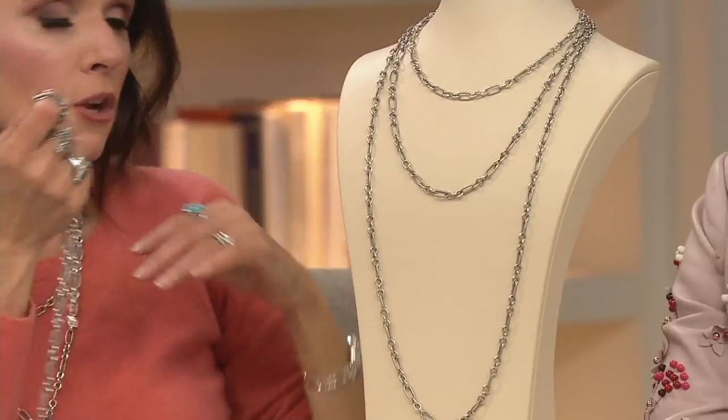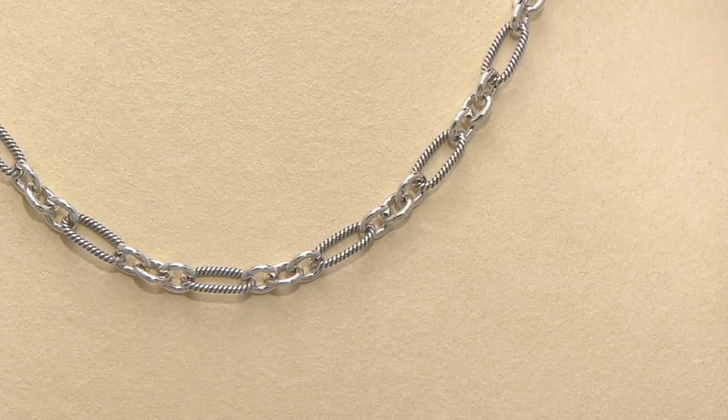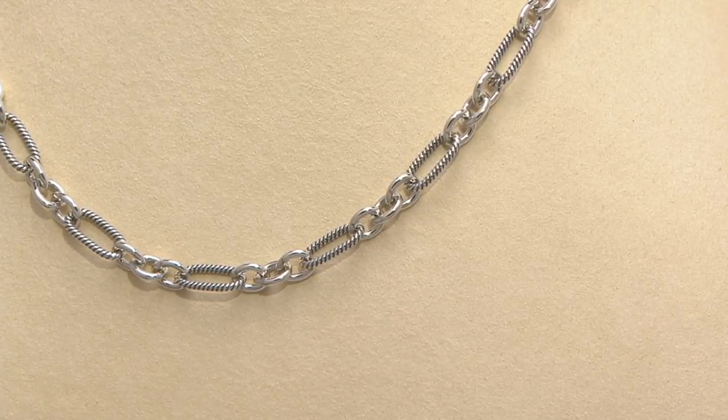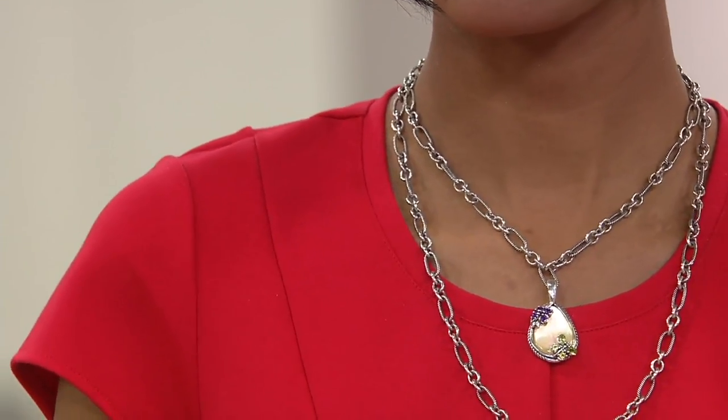You can always go to QVC.com. Do you have extenders? The 2-inch extenders — yes. And 2 and 3-inch extenders. So this is going to be your building block. Get the length that you think you're going to want to start with, and then just know you can get extender chains and do more with it. You can come back to us, start adding enhancers. It's just going to be your go-to piece — this is where you have to start your journey.